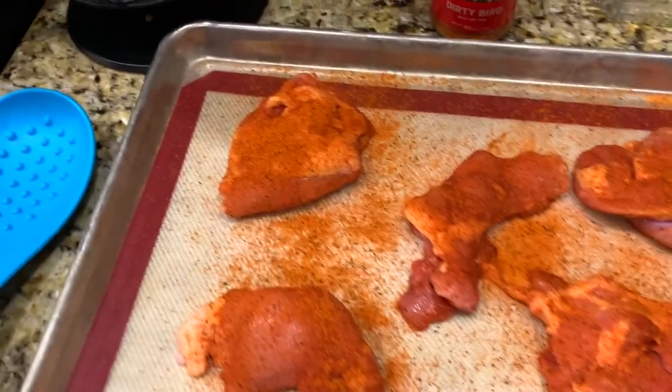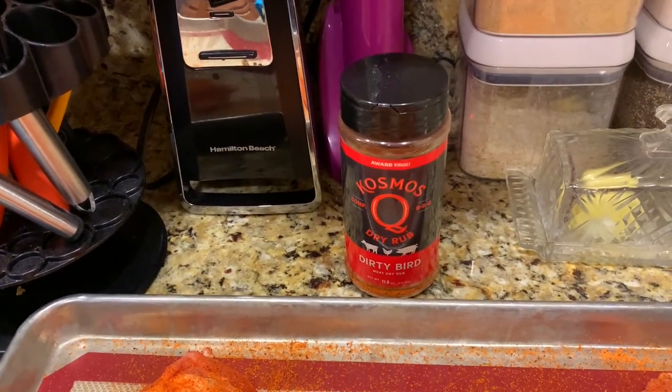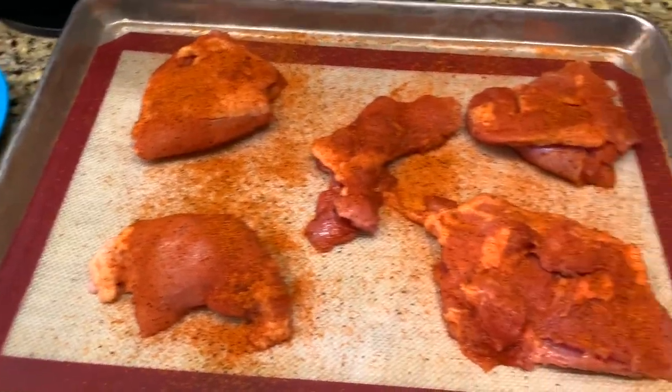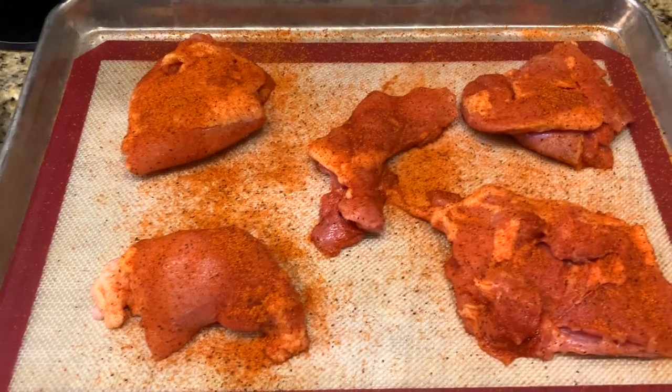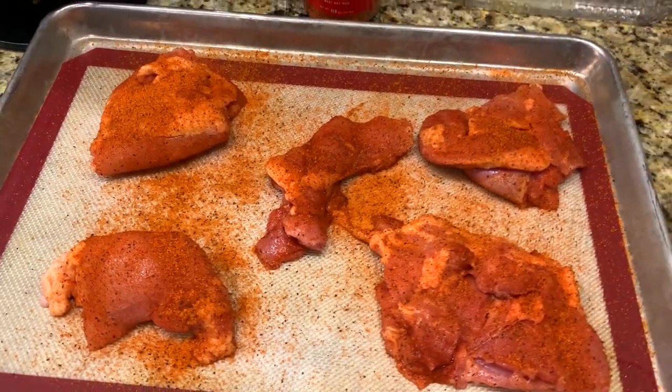Take a look — we've seasoned our chicken with Cosmos Q Dirty Bird, and we'll put that in the oven to cook it up. These are chicken thighs. Then we're going to pop these in the freezer when they're done cooking and freeze them.